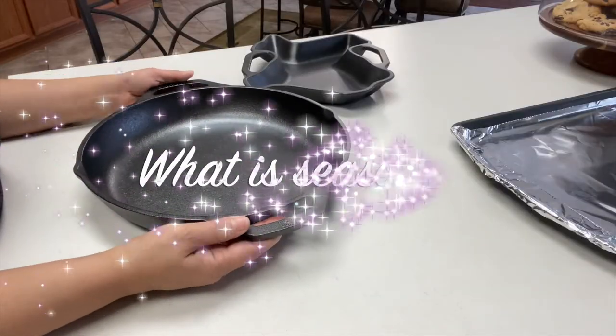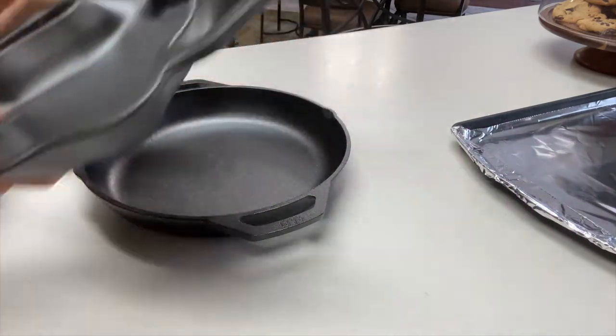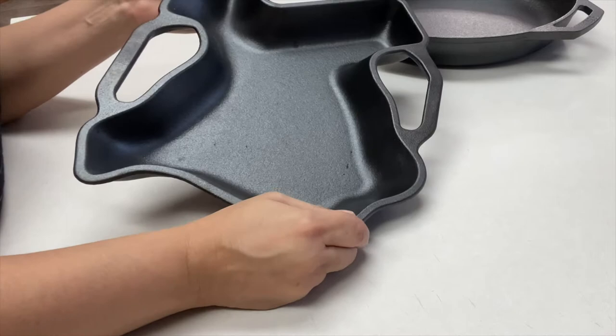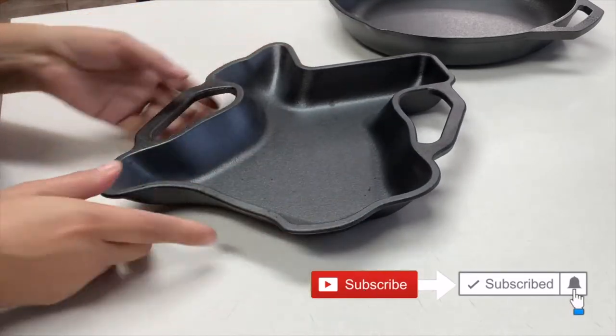If you're asking what is seasoning — seasoning is like a polish, a baked-on layer of oil that keeps your skillet from rusting or sticking to food. Sometimes when you buy these skillets you'll see that it says pre-seasoned. It doesn't matter — you still want to season before using them.